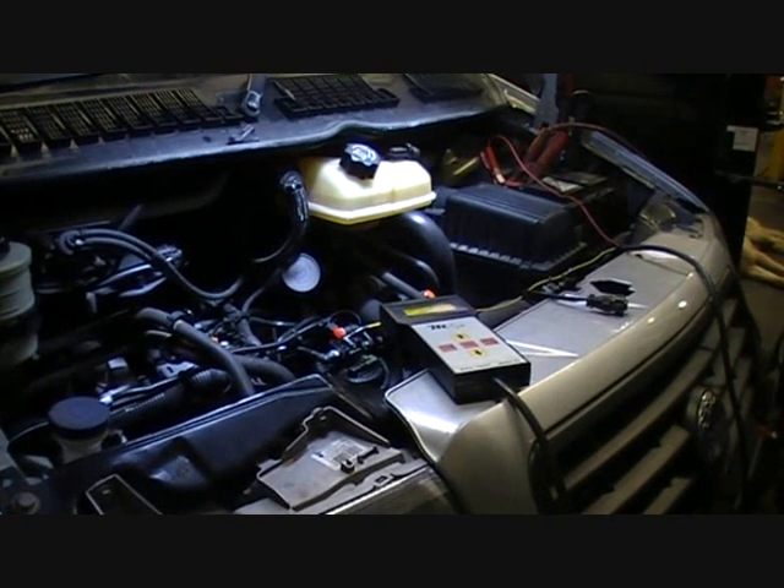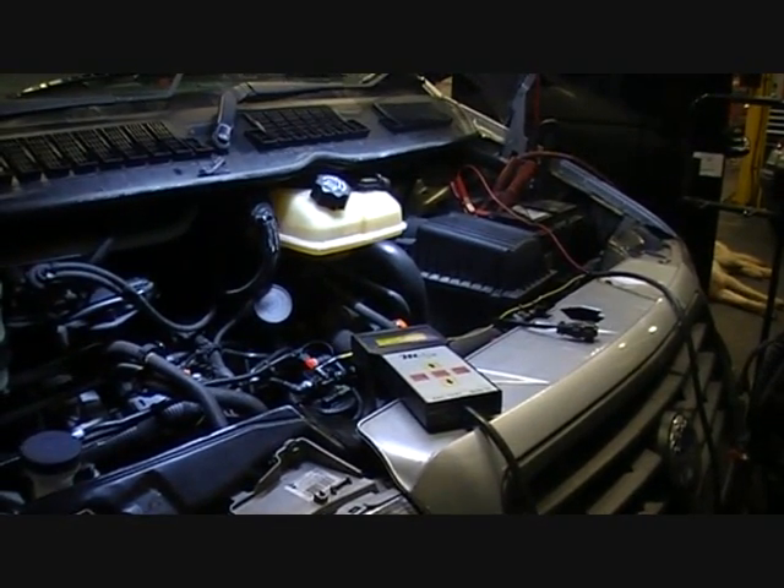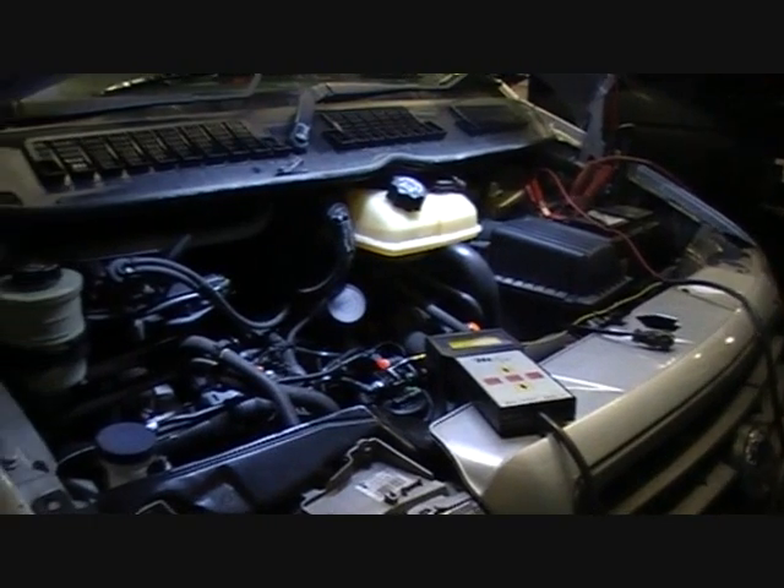Today we are showing part 2 of the MM03, and we will be using it on this 2005 Fiat Scudo, 2L JTD with Bosch Common Rail Fuel System.